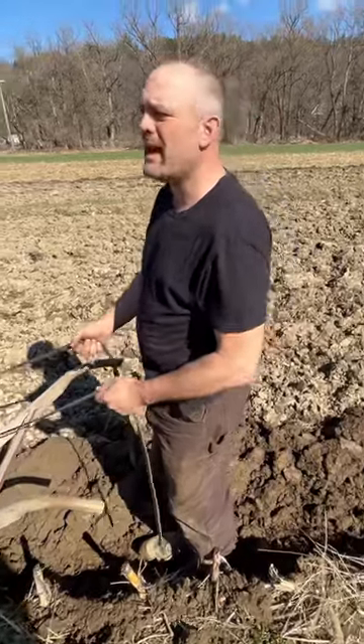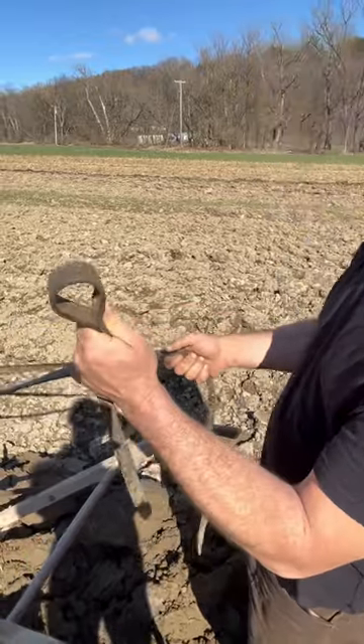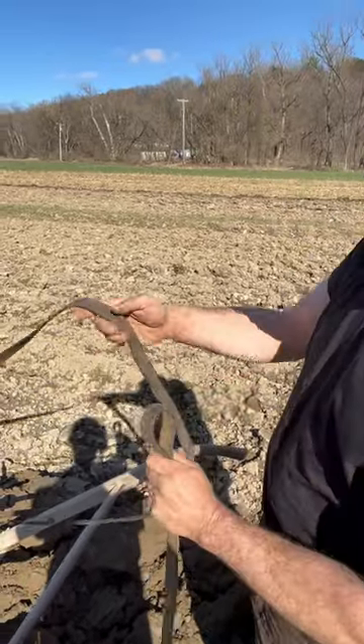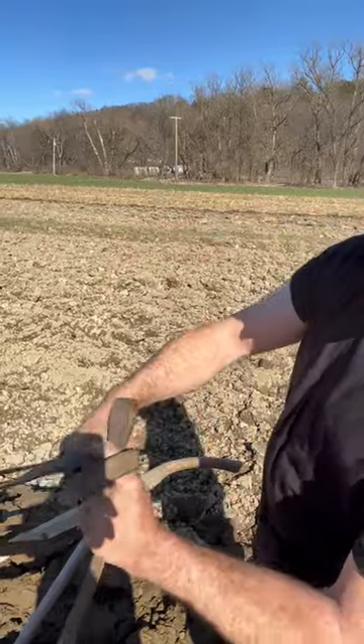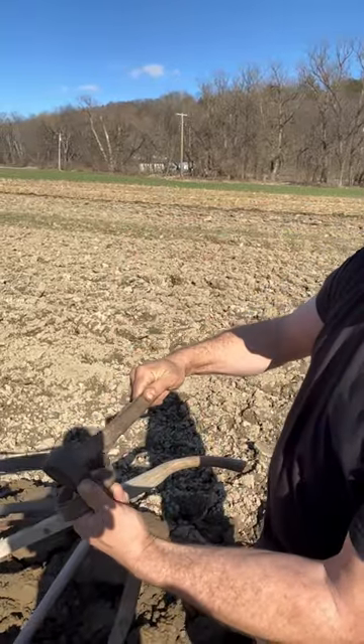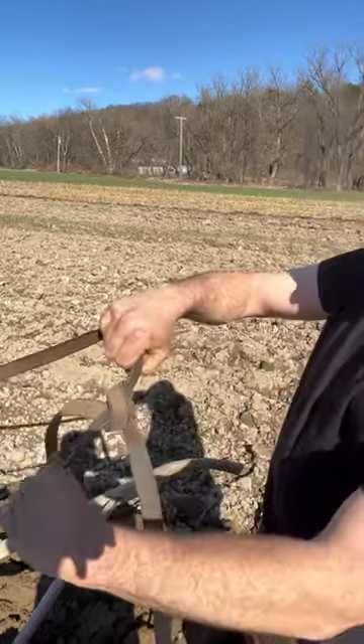We're going to show you the plowman's knot once more. This is what you do when you're on a walking plow. You make a loop, and this is your rabbit. Rabbit runs around the loop, underneath there, and the tail of it — this rabbit part here — goes right through there. That's your plowman's knot.